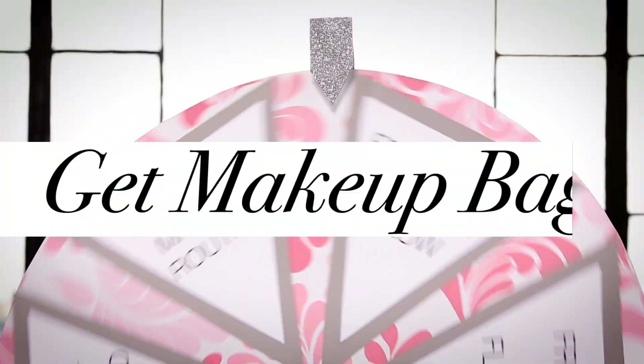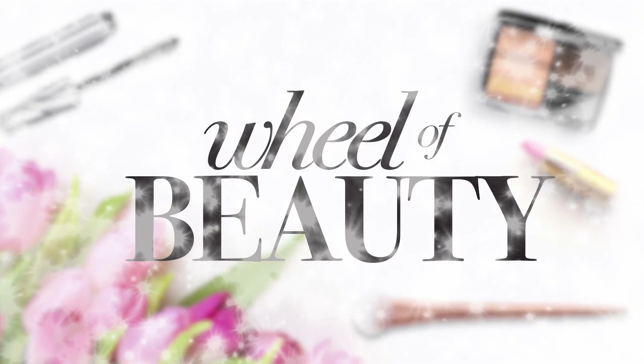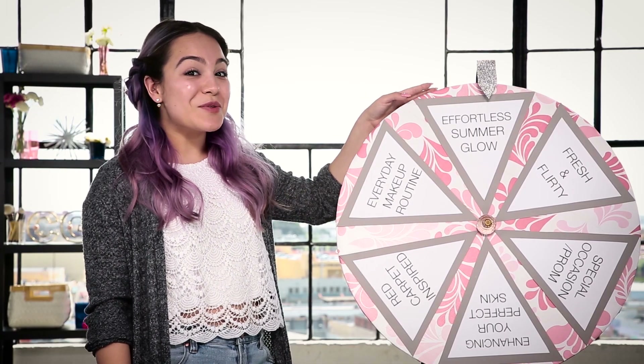First, I'm gonna spin the wheel to find out my makeup theme. Then I'm gonna receive a bag of makeup filled with products that I can use. Alright guys, let's spin the wheel.